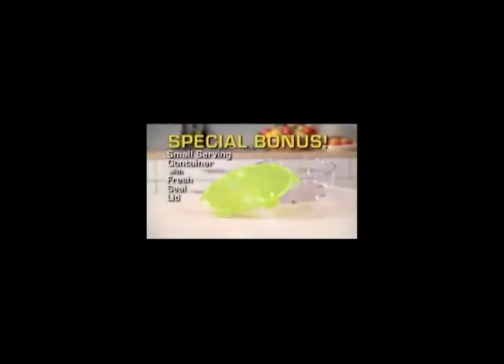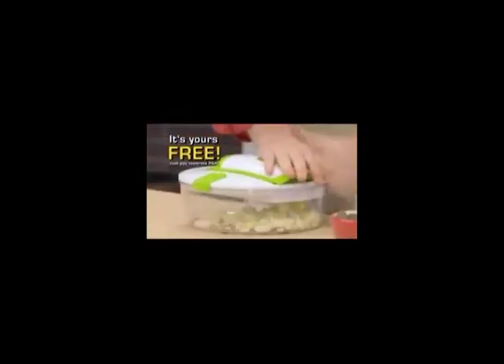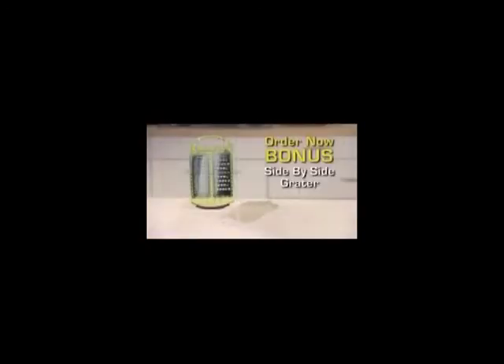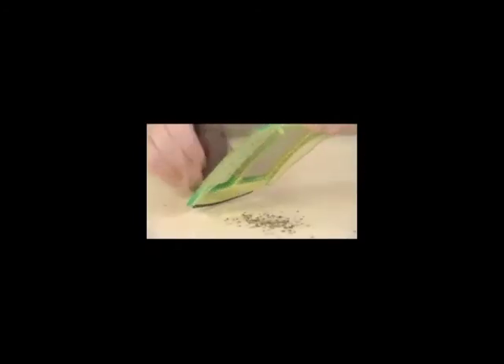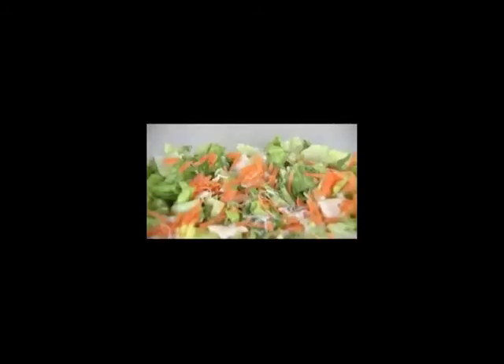And there's even more. As a special bonus, you'll get the small serving container with fresh-sealed storage lid free — just pay separate processing and handling. Order right now and get this side-by-side grater that grates fine foods on one side and bigger foods on the other. It even pops off so you can grate right over the plate. And it's yours free — just pay separate processing and handling.